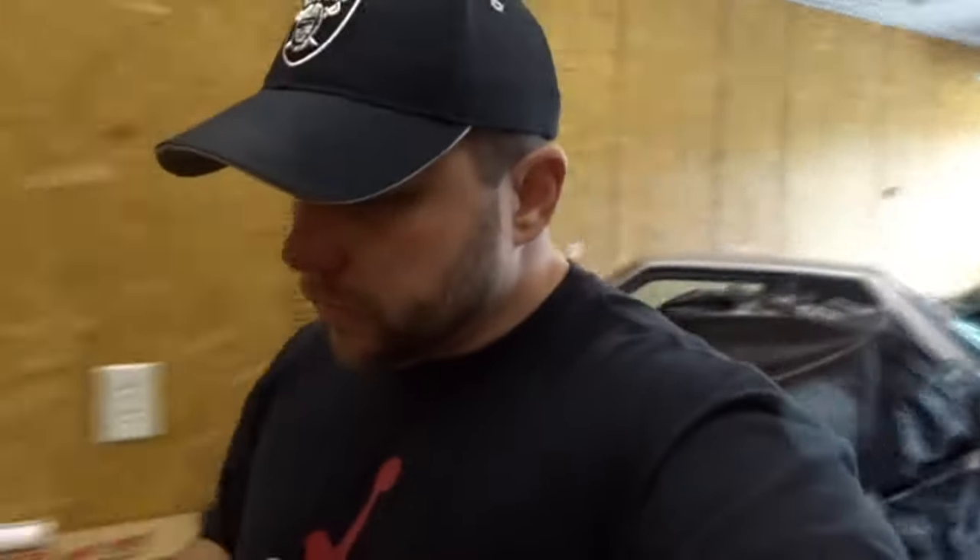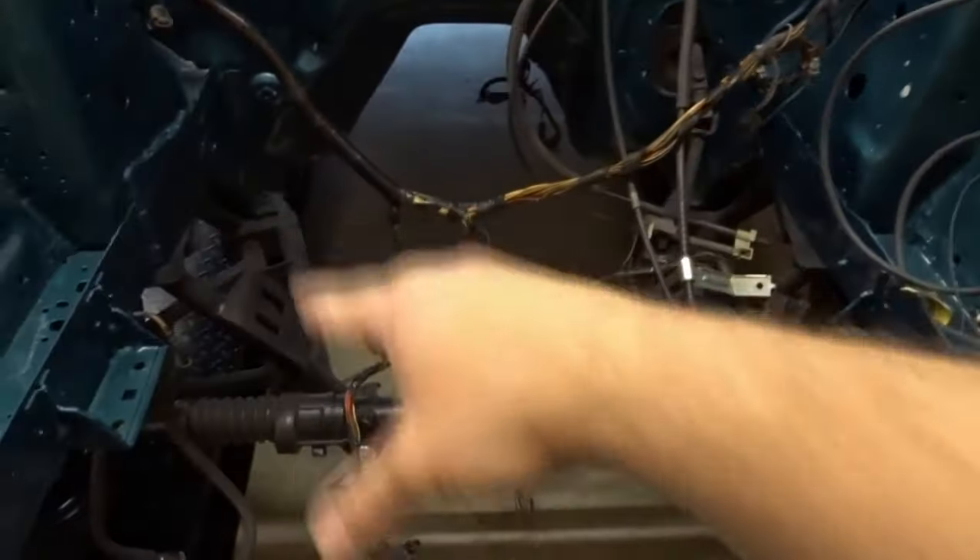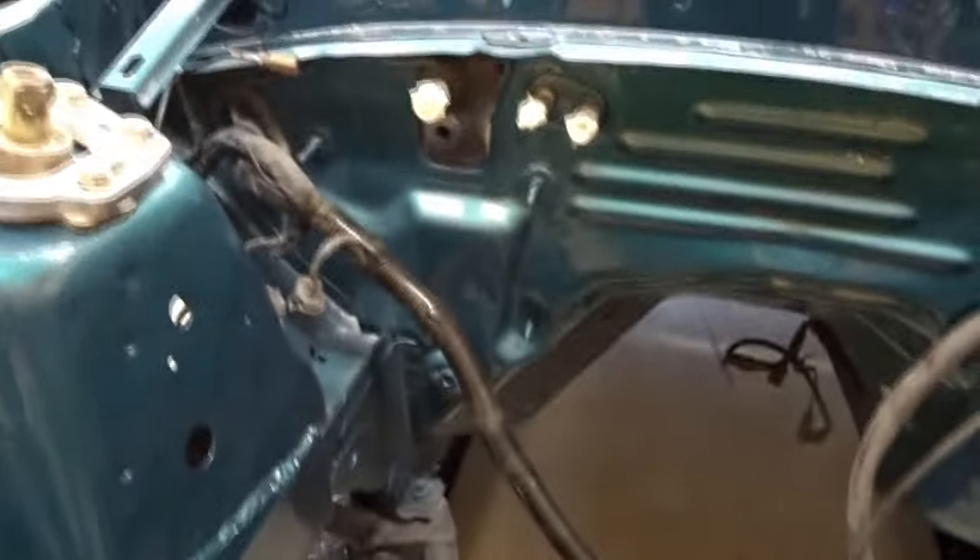I did do a little bit of stuff off-camera, and I'm probably gonna continue to do that because I'm not gonna bore you with little stuff. I did start going through the wiring and the harnesses, trying to get the old loom off so I can clean the wiring up a little bit and put new loom on it. I'm still in the process of doing that — got the wiring all straightened out, got all the old loom off.